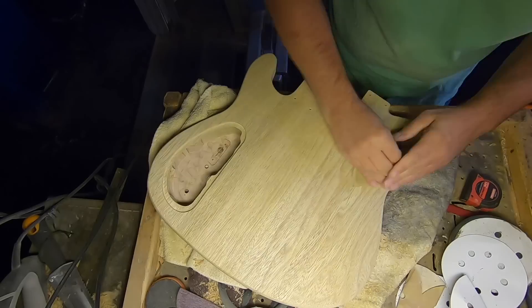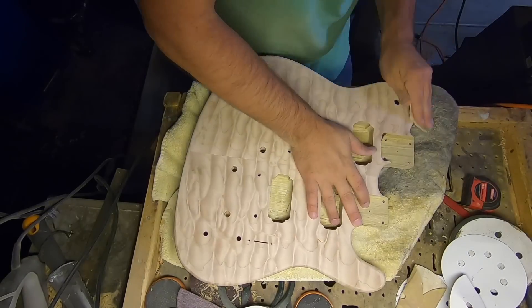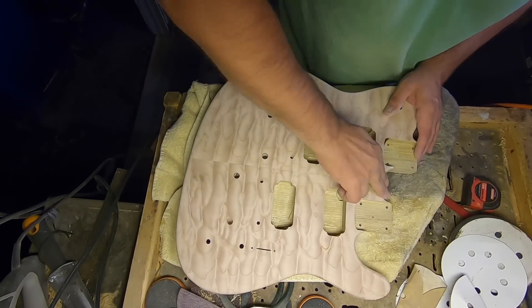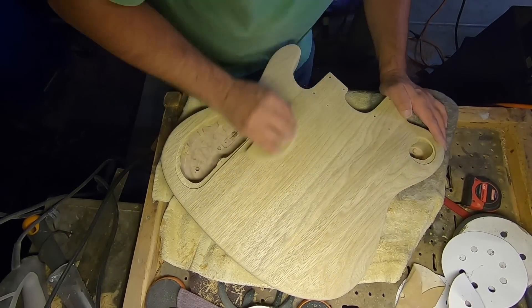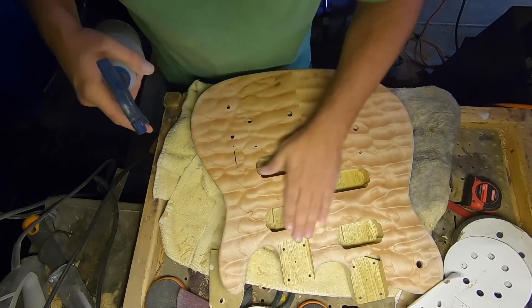I think I only show one grit here — no one wants to really watch that much sanding. I think it's worse than paint drying. Sometimes when you're drying paint it does cool things, but not so much with sanding. It's a lot of sanding.